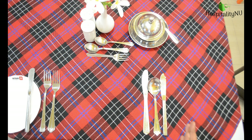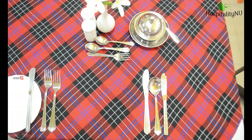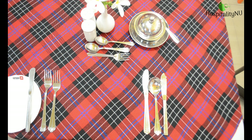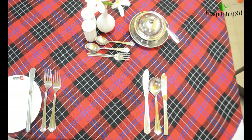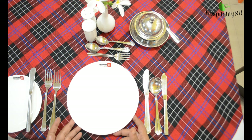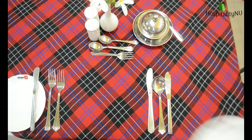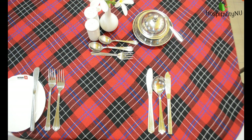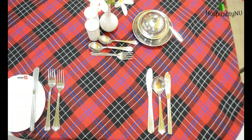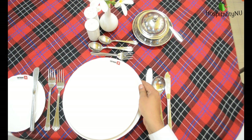Once we have set all the cutlery on to the cover, let's see what crockery we require for this menu. Waldorf salad will be served in a salad plate — you can also call it a half plate. Then we have Petit Marmite, which is a thick soup, and it will be served in a soup plate underlined with a dinner plate.